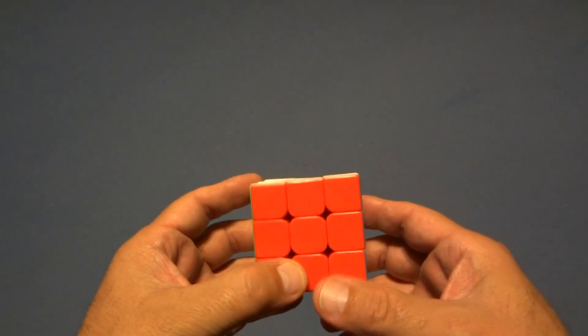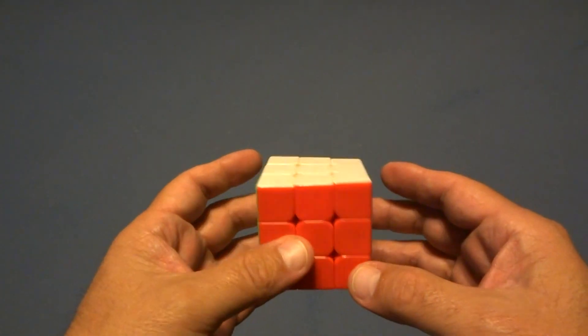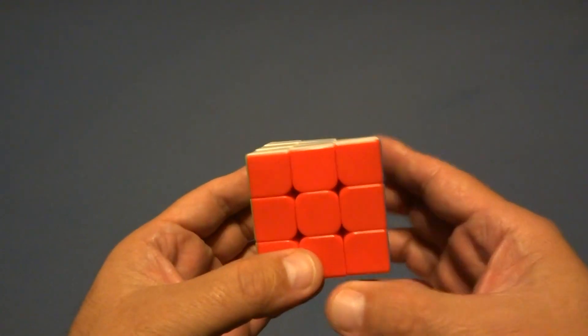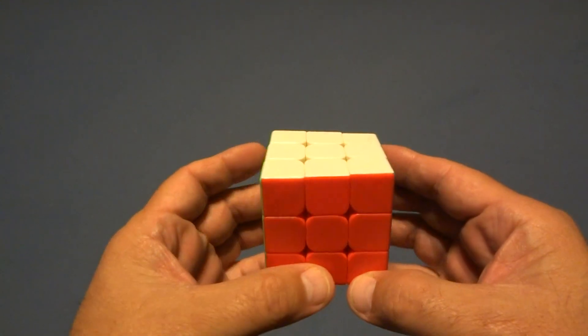I'm making this video for my co-worker John. I'm going to show you how to solve a 3x3 cube using only one algorithm, and it's called the sexy move.